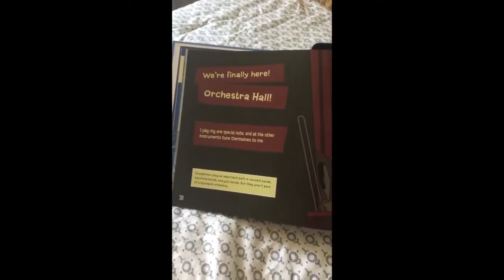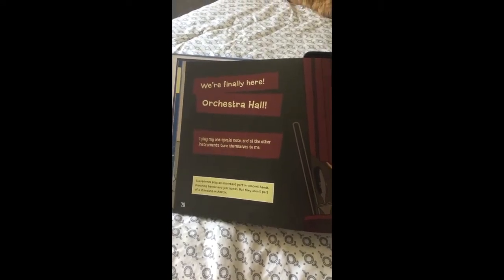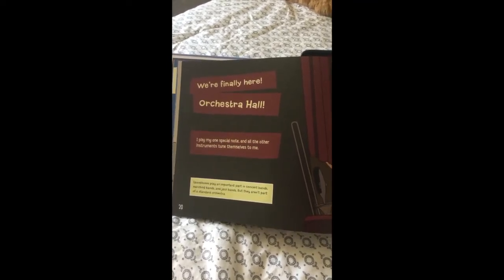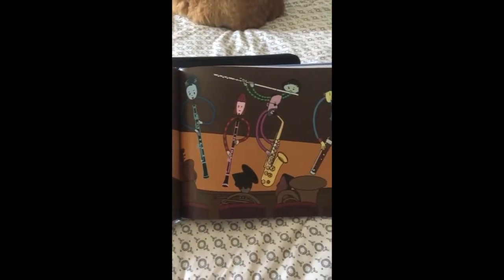We're finally here — Orchestra Hall! I play my one special note and all the other instruments tune themselves to me. Saxophones play an important part in concert bands, marching bands, and jazz bands, but they aren't a part of a standard orchestra.